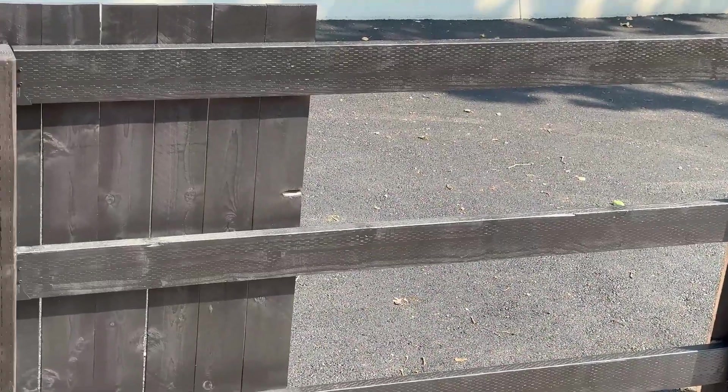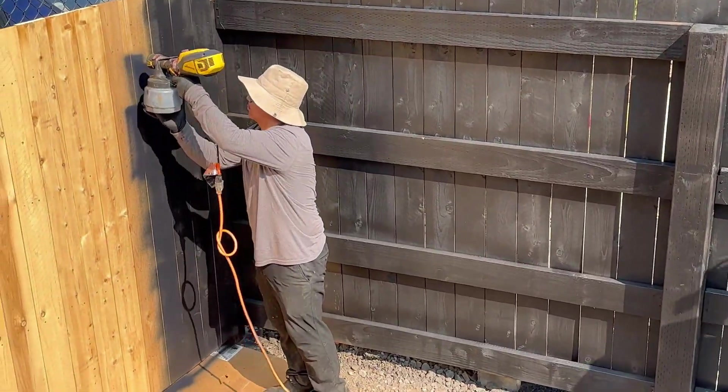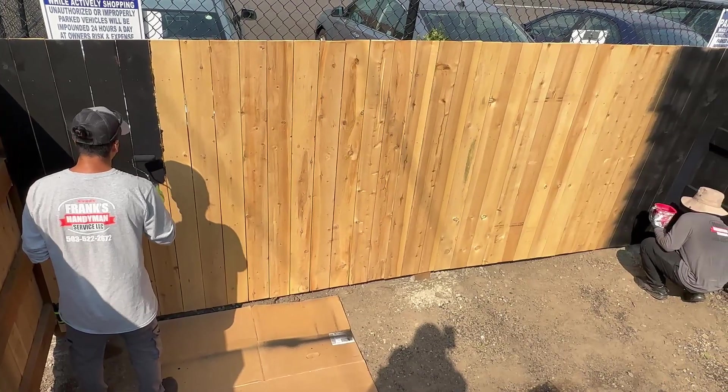We have two guys here — one goes ahead and the other one behind him just does the back rolling, so we can get through this pretty quickly.